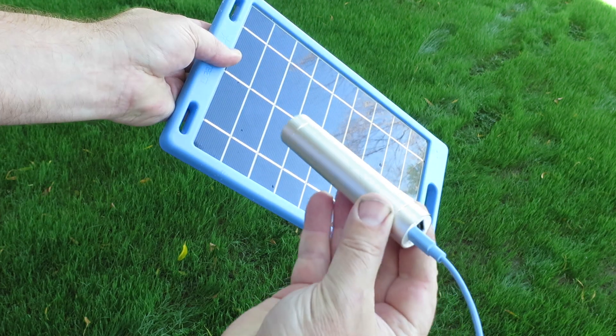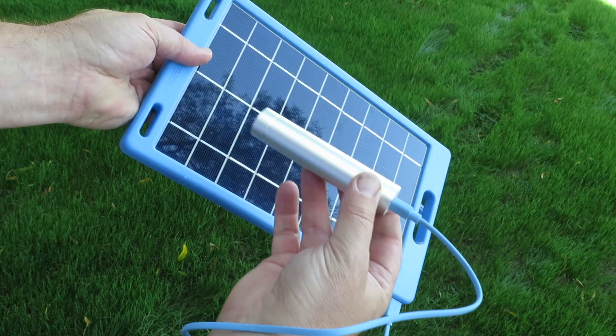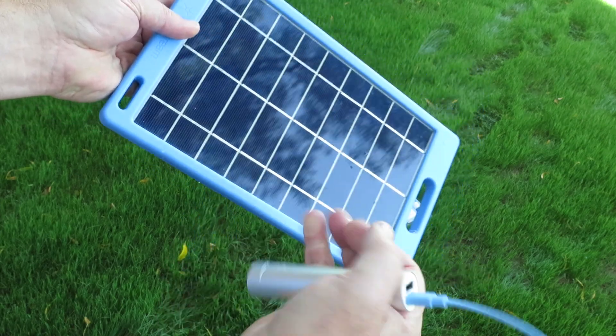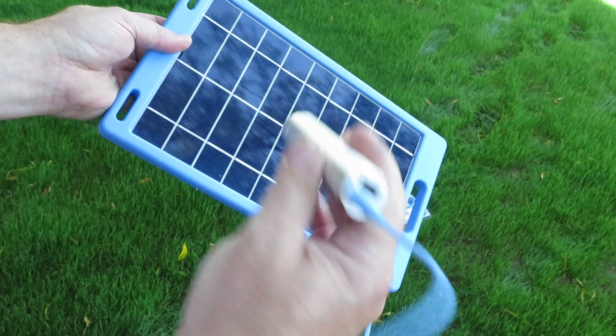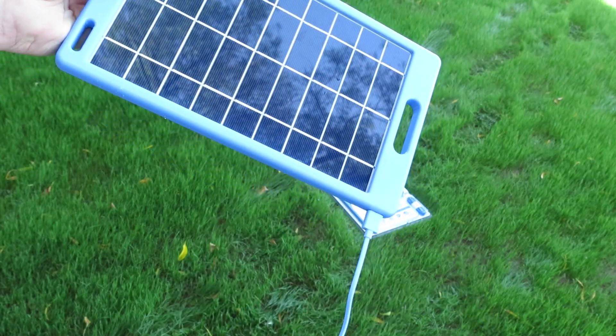Place this in the sun and it's going to charge this up. You want to first charge this up, then charge your phone up. You can charge your phone directly from this panel if need be, but this right in here makes it convenient to charge up at night or in the evening. I'd definitely charge this up first and then the phone off of this.